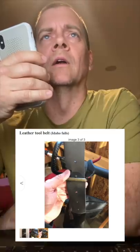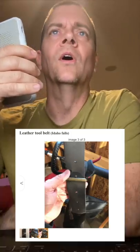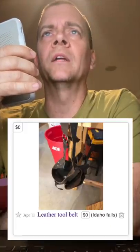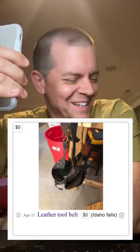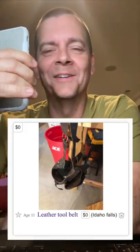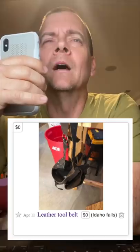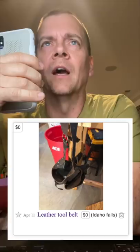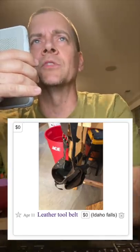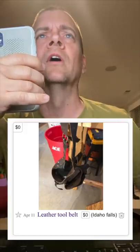The weed whacker is how much now? That one I'm not selling. And the red bucket — it's holding things that I'm selling, so I was pulling them out of there. I'm pretty sure I updated the image so the red bucket and the weed whacker shouldn't be in there, so it's not confusing. I'm almost 90 and I'm trying to make sense out of these photographs here.